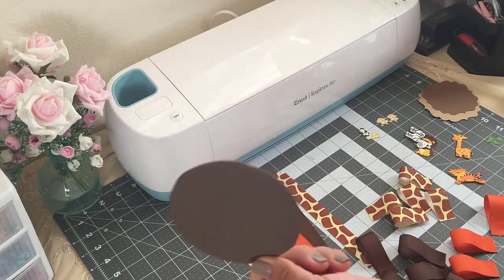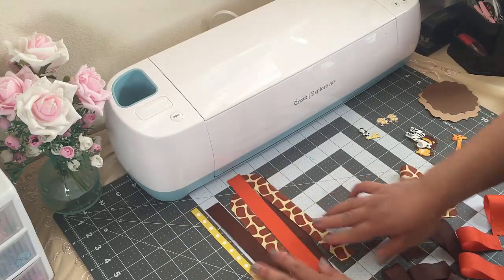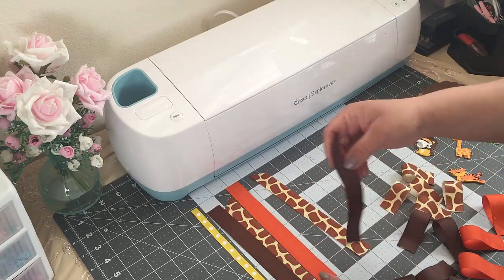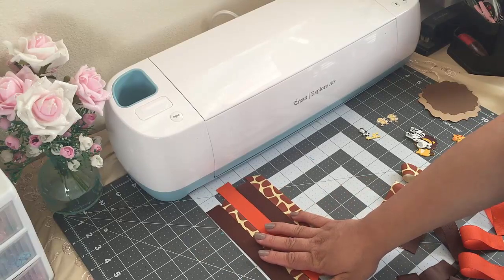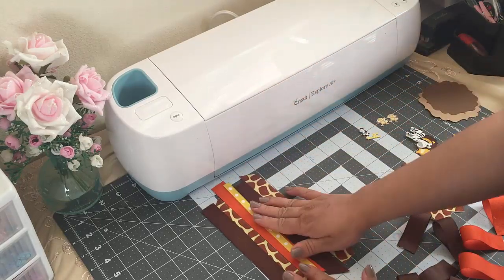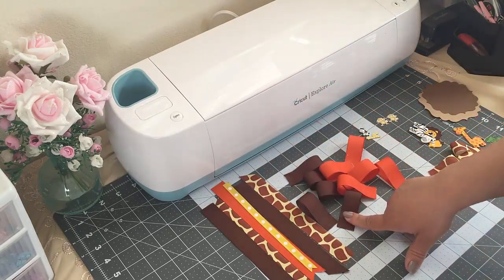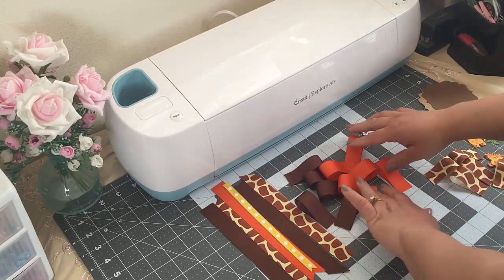These ribbons are the ones I'll be using first — the ones that are going to go hanging. All of these are seven-eighths wide and eight inches long. Then this one is three-eighths wide and seven inches long. Then these two are seven-eighths wide and five inches long, and I'm using five of each.